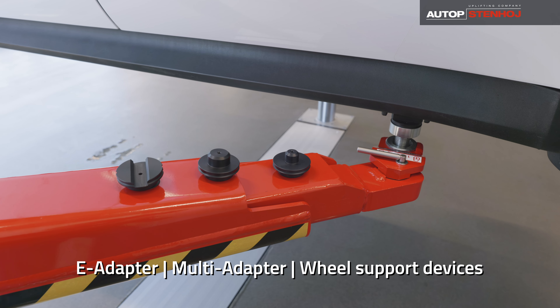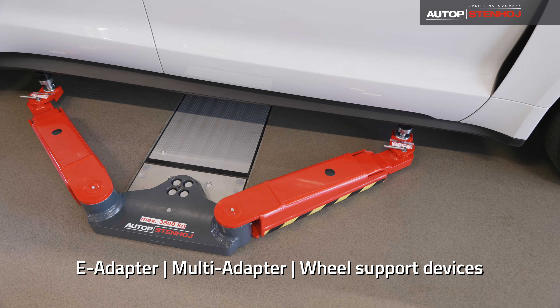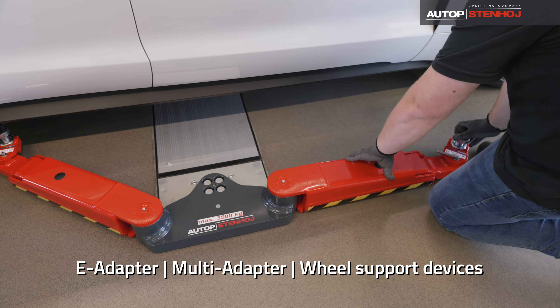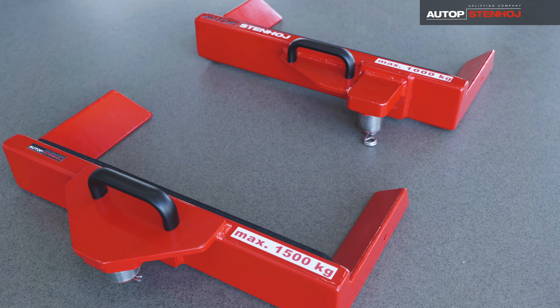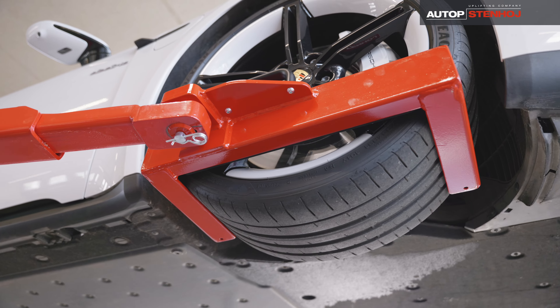If lifting pads or e-adapters are not an option, you can quickly and easily switch to our wheel support devices. In the 1,000kg version, the maximum liftable wheelbase is even extended by 300mm due to the eccentric mounting.